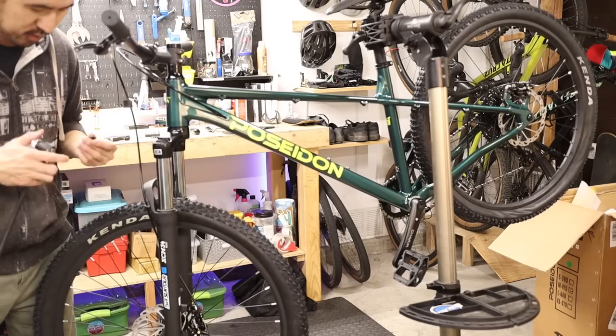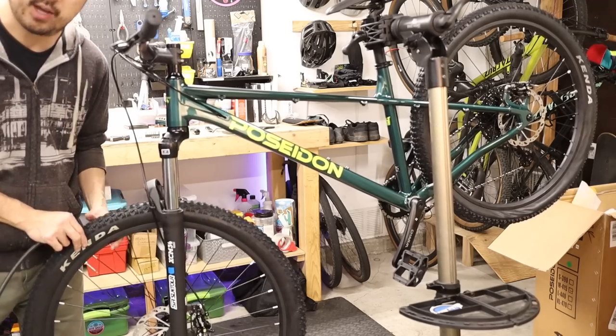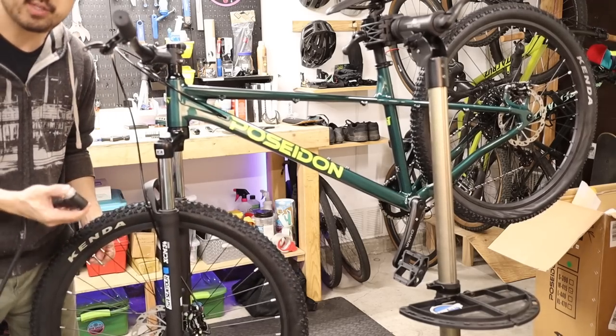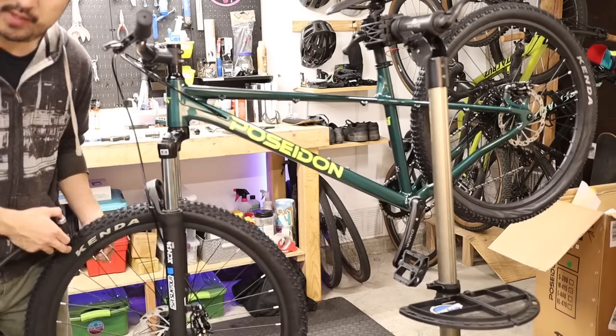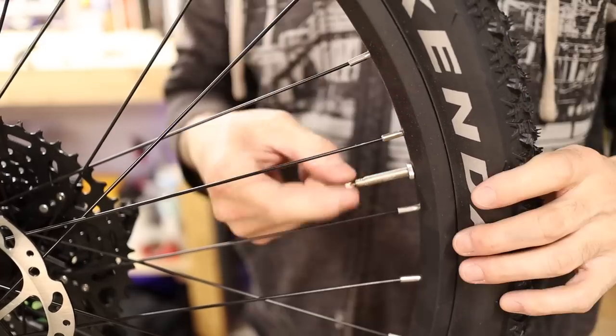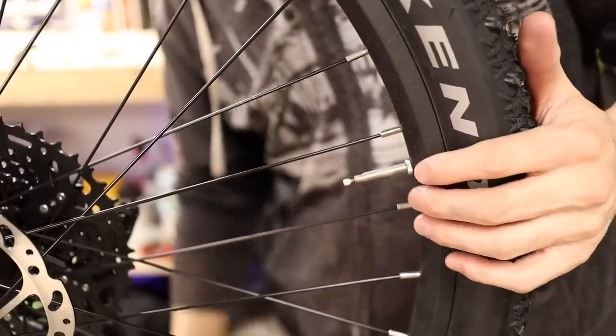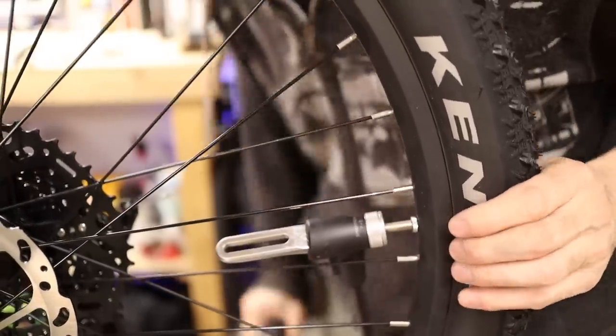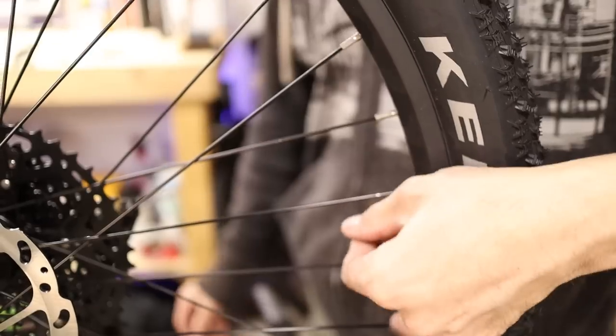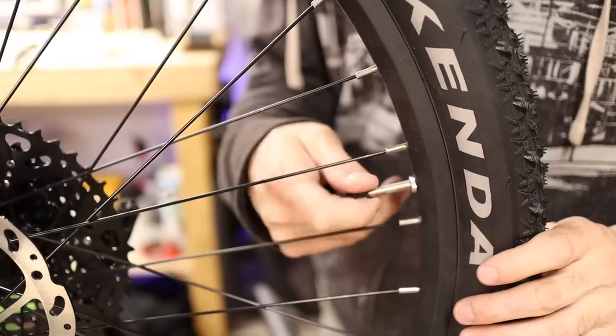At this point we can inflate our tires to our preferred pressure. This bike comes with Presta valve inner tubes so you'll need a pump with a Presta valve head or an adapter. Remove the valve cap and unscrew the Presta valve itself, then install the pump head and pump to your desired pressure. When finished, close up the valve and reinstall the valve cap.